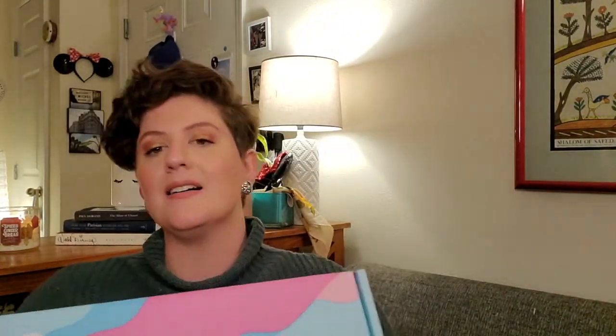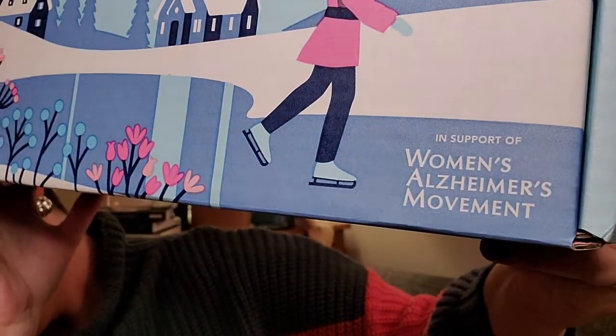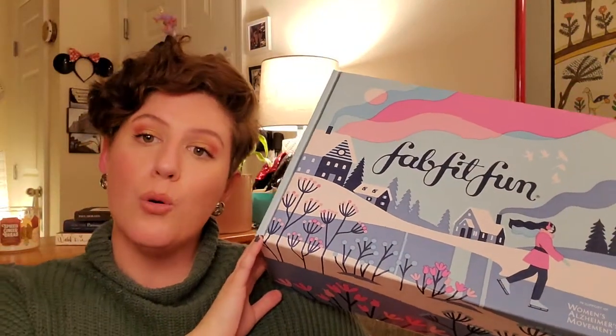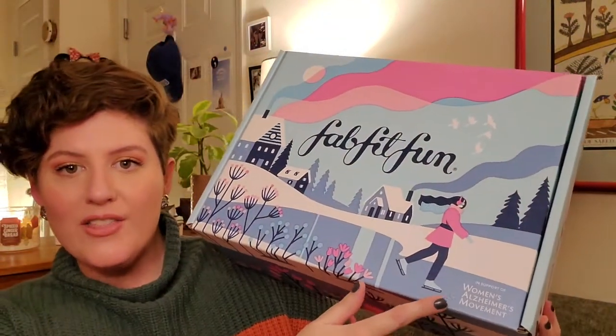FabFitFun also partners with an organization each quarter, and this quarter it's with the Women's Alzheimer's Movement. The first item that I pulled out — I'm going to be going in the order I pulled them out of the box — it jumped out to me because it was so bright and so pink: it was the Original Makeup Eraser.